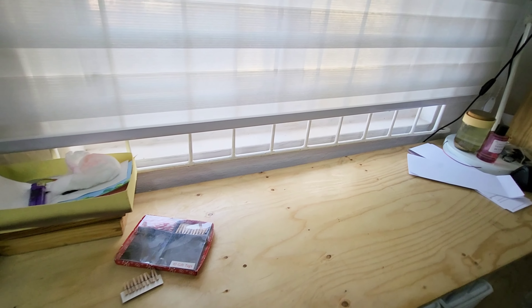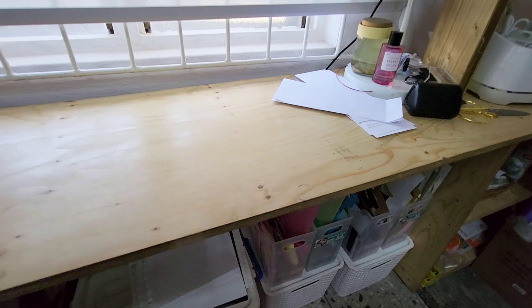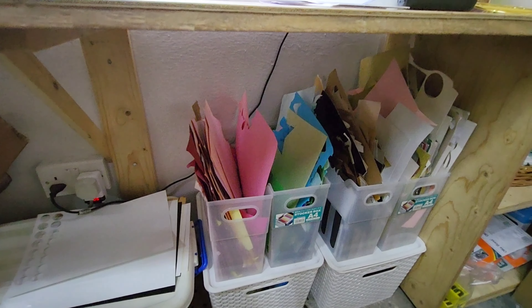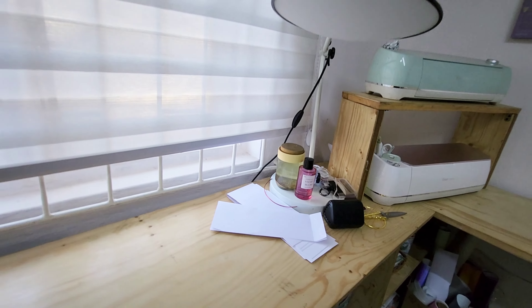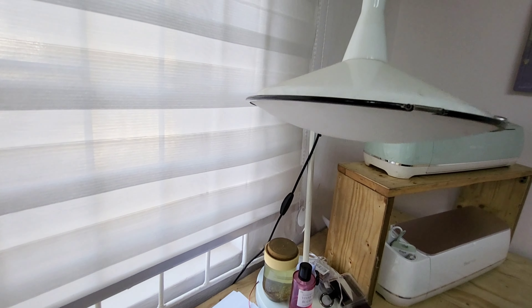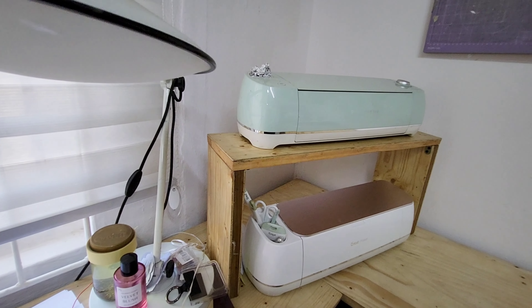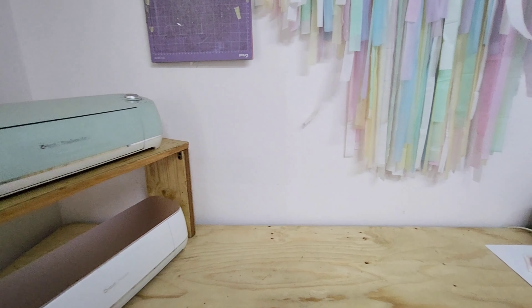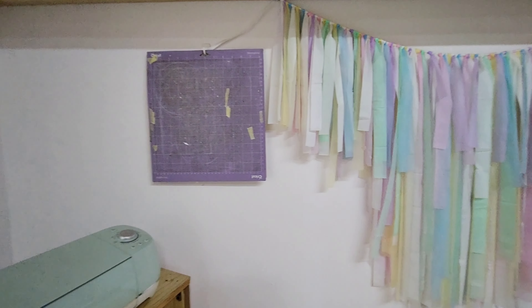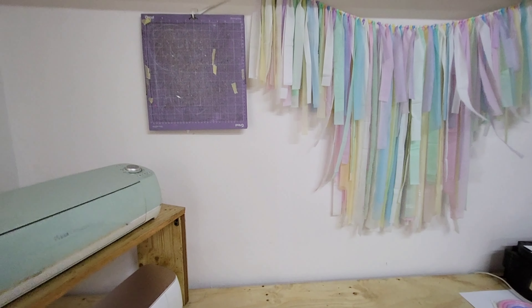I have this other table that runs across as well — workspace. I have some stuff underneath. I like my things open so that I can see what I have. These are just leftover scrap paper that I use from time to time. My lamp. My Cricut machines — I have about three now. This is where I work from a lot, my computer. I also take pictures here; it's like my picture backdrop.